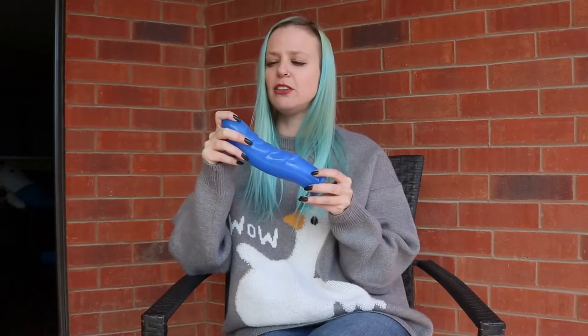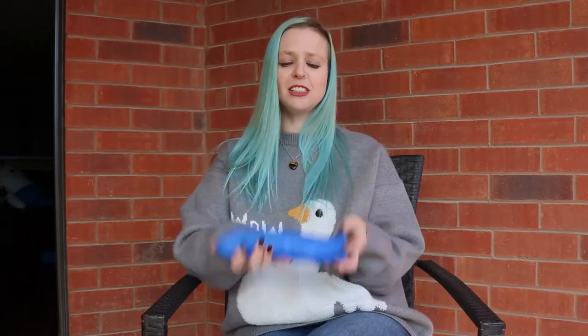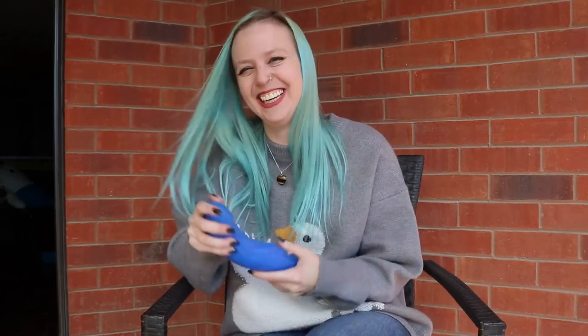Something to note is that it has that tacky finish of silicone — not the velvet finish — but if you throw a little lube on it, you're laughing. It does have so much weight to it that this can definitely double as an impact implement. I could inflict some bruises with this toy — multi-purpose, you know.